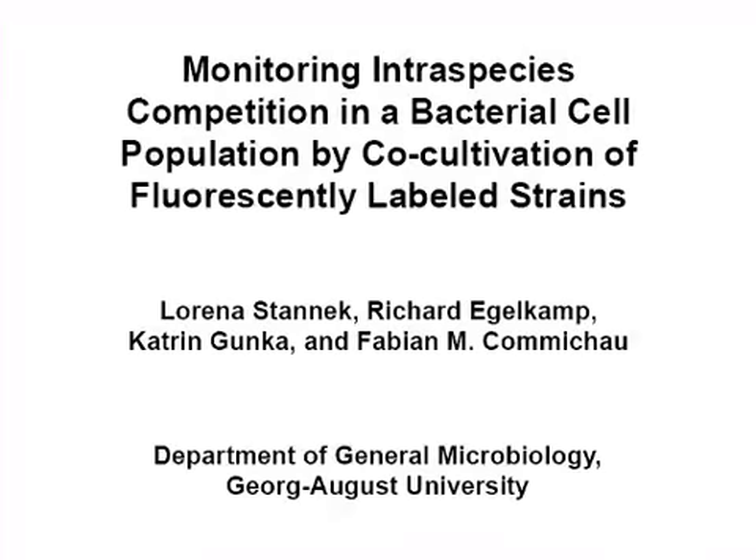This method uses co-cultivation of fluorescently labeled Bacillus subtilis to monitor the rapid clonal expansion and elimination of beneficial and detrimental mutations in a bacterial cell population over time.